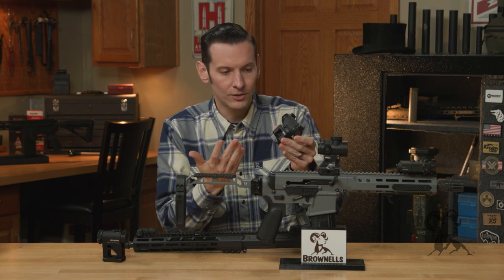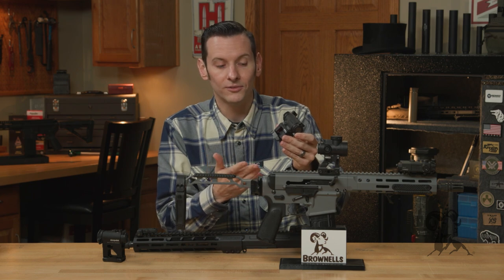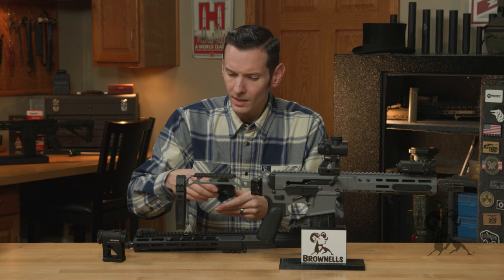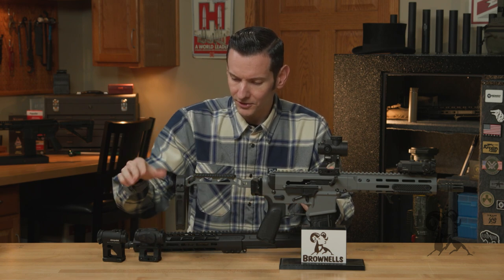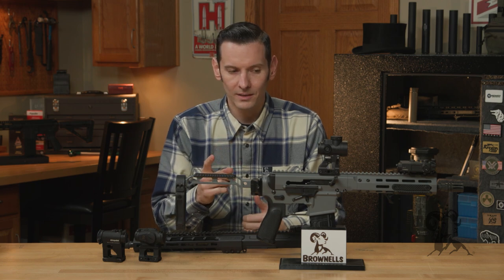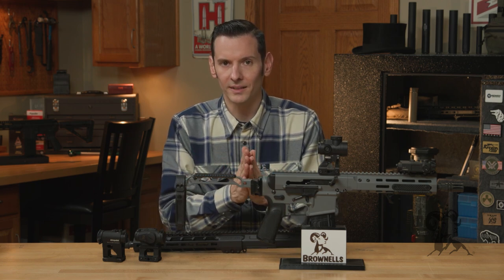That is an option. If you're a guy that likes or has to have QD stuff, then you can do that with this, no big deal. So they offer something that a lot of others don't, and that's gonna be backup iron sights built into them.